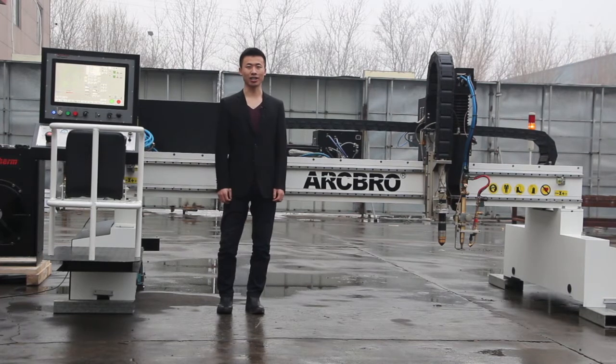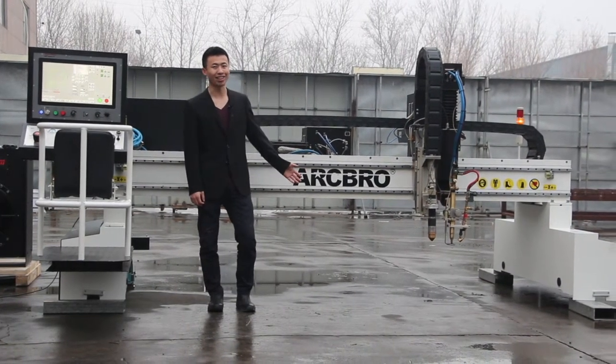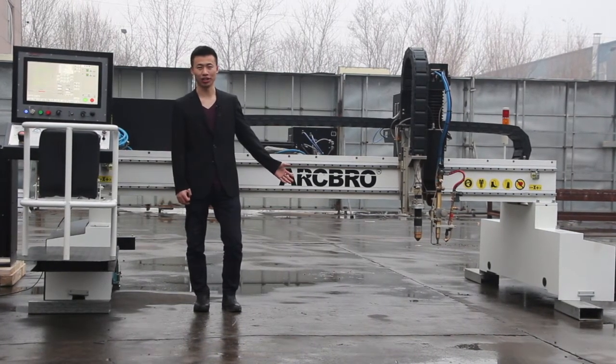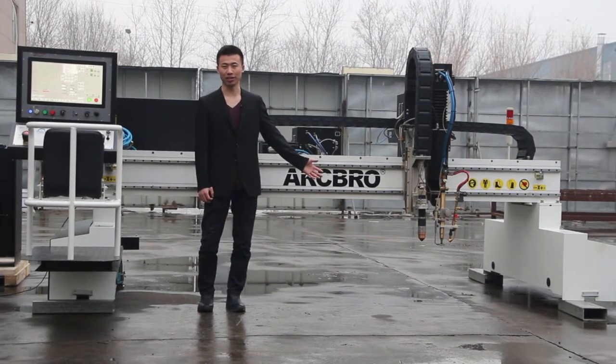X-Master applied the two-hole technique, so for both electrical and mechanical parts, X-Master is very highly configured. I will show you guys about the details later.